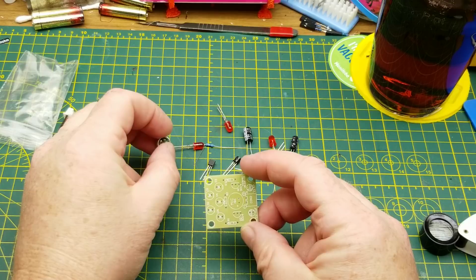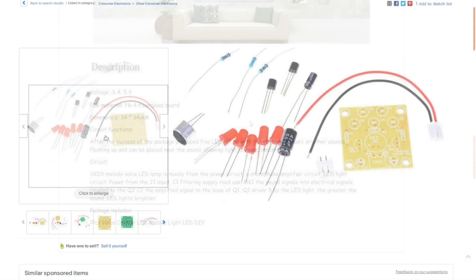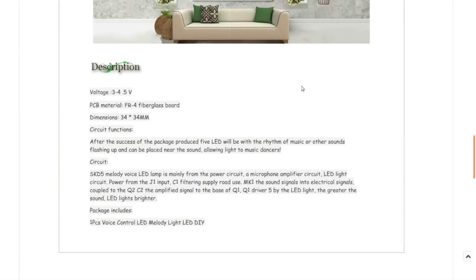Probably be a pretty good beginner circuit. It can be found on eBay and probably other places under a title something like 'electronic funny kits, voice-controlled LED melody light DIY kits.' It's nice and cheap, not too many components. The description down below is not the most descriptive. Power from the input, it's got a filtering cap for power use. Microphone converts sound signals into electrical signals, coupled through C2.